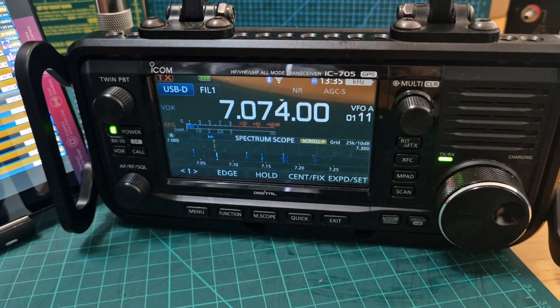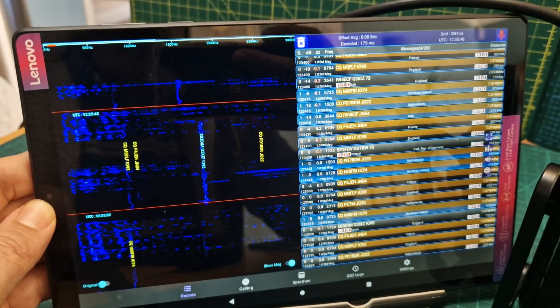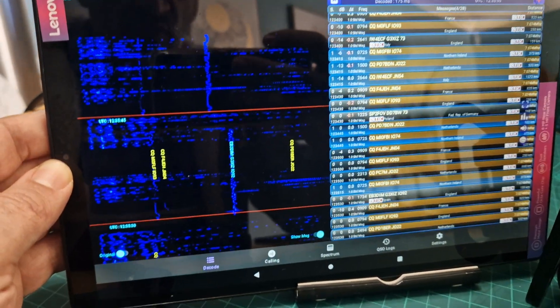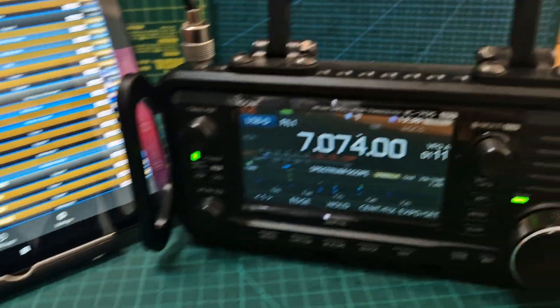Welcome to my channel. ICOM 705 and FTCA Android APK - you can see we are receiving FT8 no problem at all. We've got this nice stream which actually includes call signs, which is quite funky.